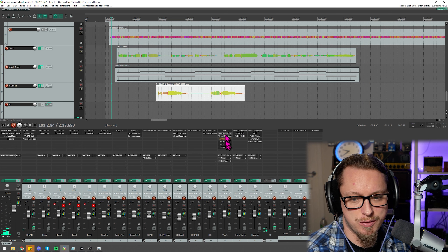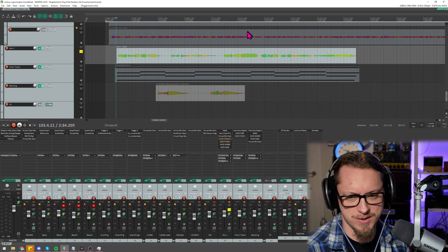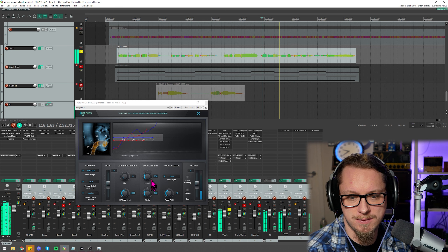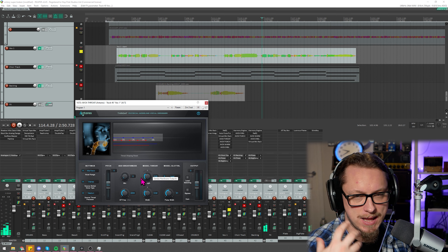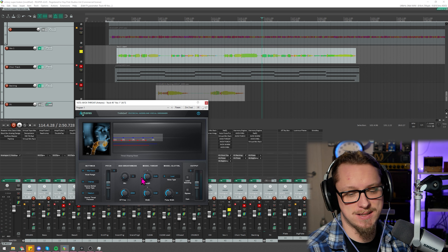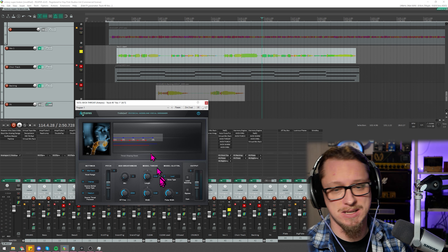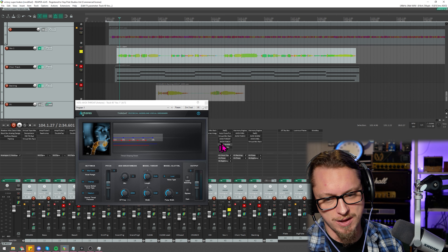I'm going to turn off the AVOX Throat plugin because it's a really cool plugin, but today it sounds a bit weird on my big belting voice. It's making me sound like a younger, more kind of emo thing. It's really struggling to get the pitch because I'm blasting, but it's making my throat sound smaller and thinner. You can definitely do some interesting stuff with that, especially on a softer vocal, but with the blasting here I'm going to turn that off.